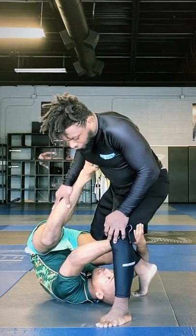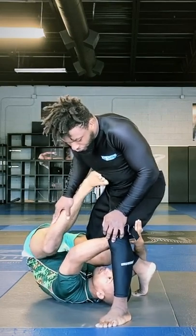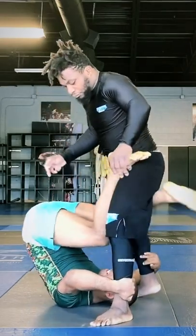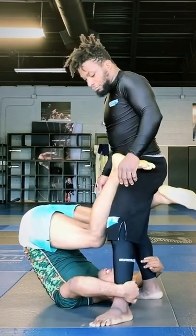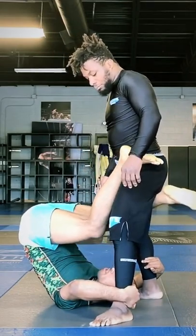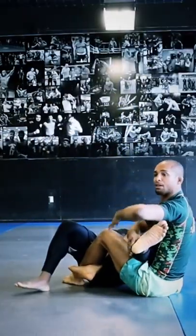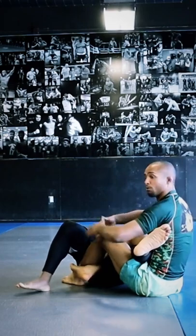instead of going right to the full kiss of the dragon, what I'm gonna do is I'm just basically gonna reach for this ankle and I'm just gonna shoot my legs like I'm kind of clamping on his leg here. I'm gonna do the full rotation, keeping my hips high, not going low on his knee. And that allows me to go all the way around to a 4/11 position here.